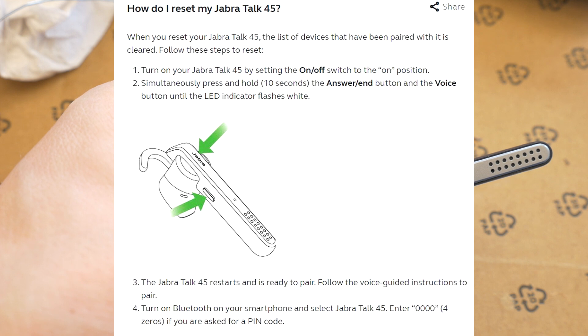To pair, follow the voice instructions. Turn on Bluetooth on your smartphone and select Jabra Talk 45. If asked for a PIN, enter four zeros.